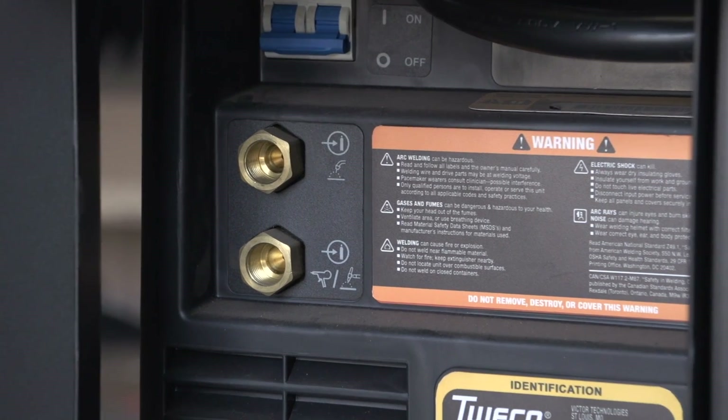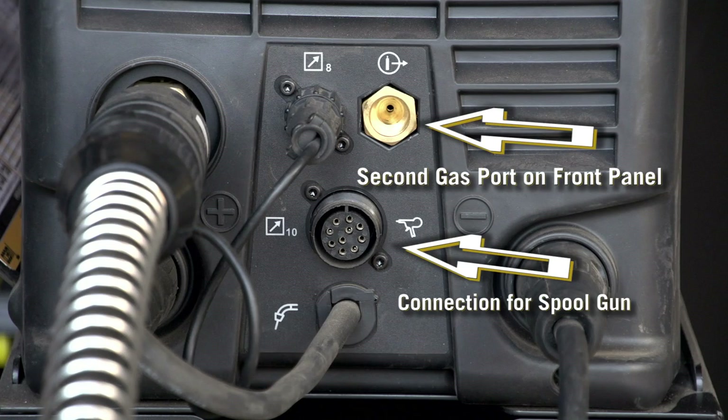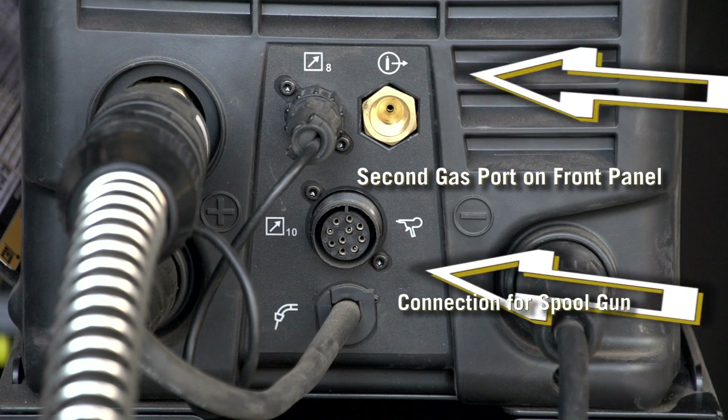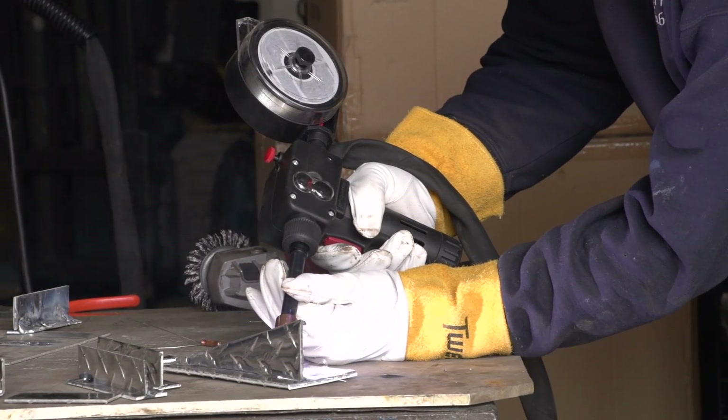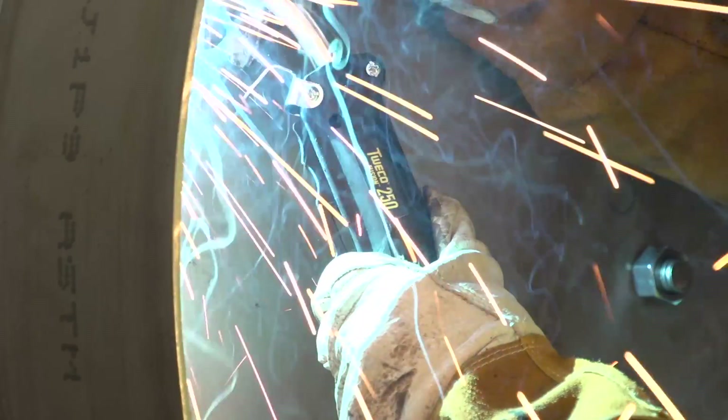Dual gas solenoid valves enable running two gas types, and when switching between a spool gun and the Tweco Fusion gun, don't worry — just pull the trigger and the 252i automatically knows which gun you're using.